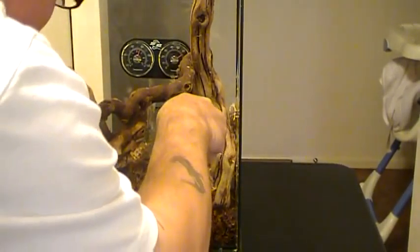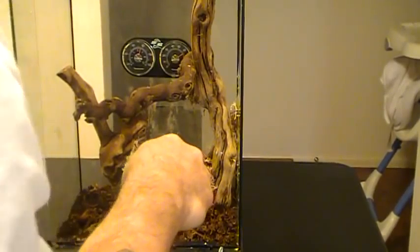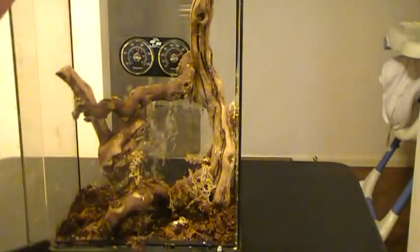Is she on the ground now? No, she's still hanging up on the back. Wow, is that her or is there a molt in there? No, that's her. She's really spread out.